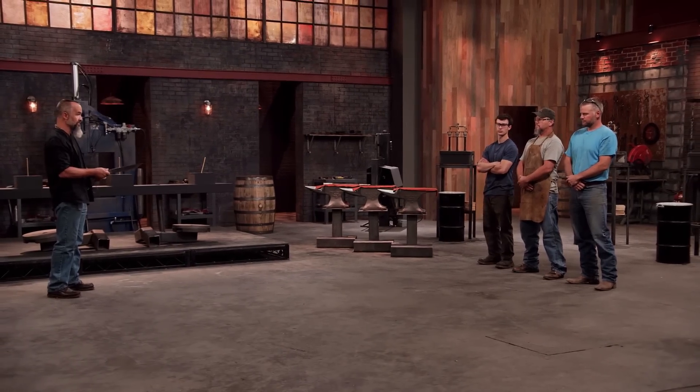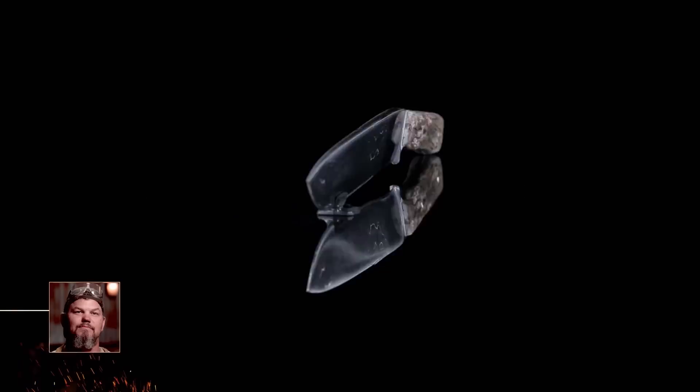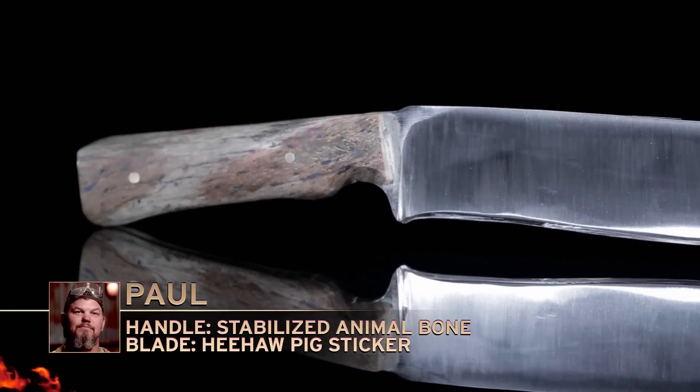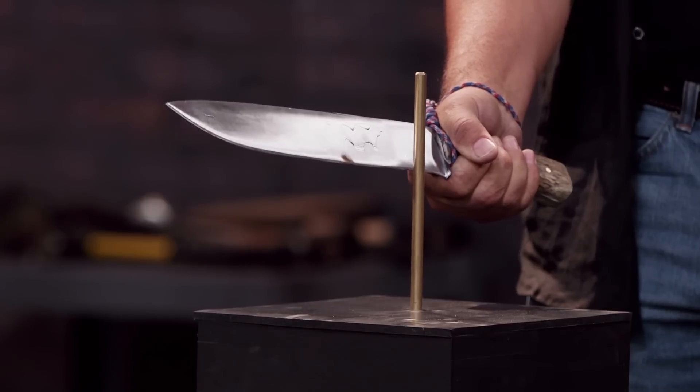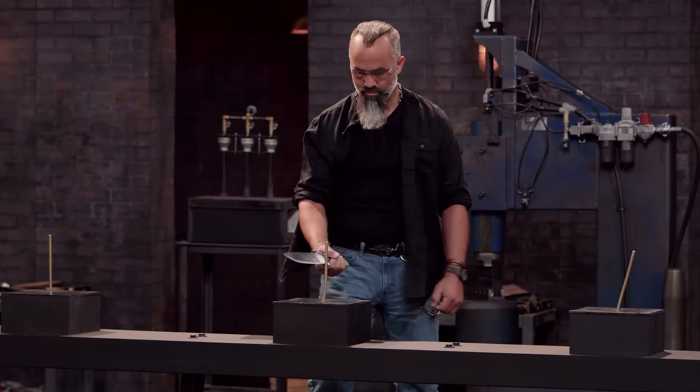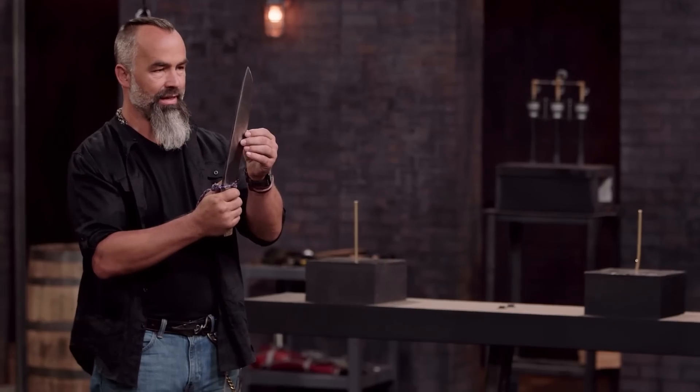Paul, you're up. You ready? Swing it hard. All right. Paul, your handle feels really good, but we have some pretty significant blade damage right here. Overall, good job.